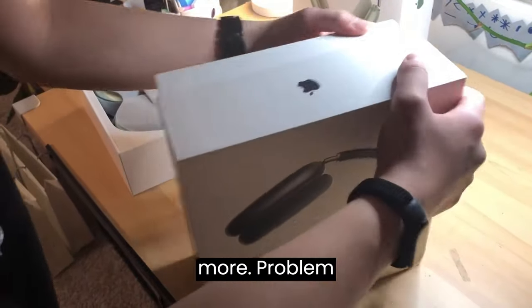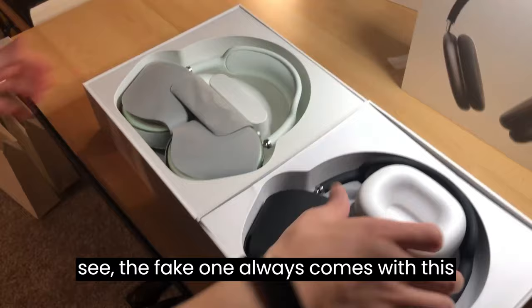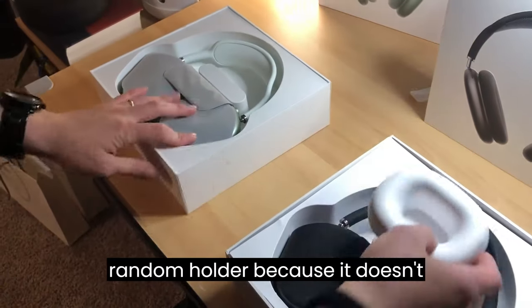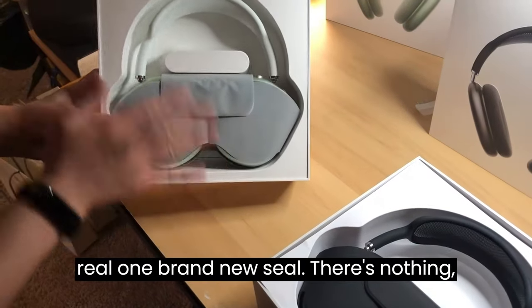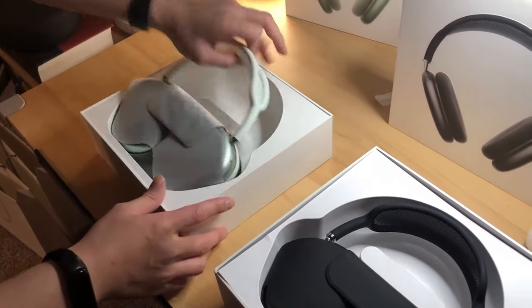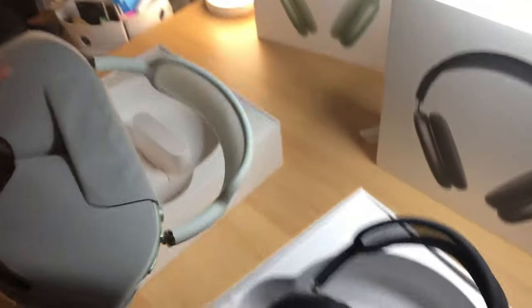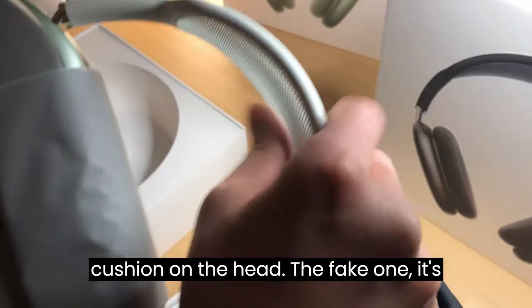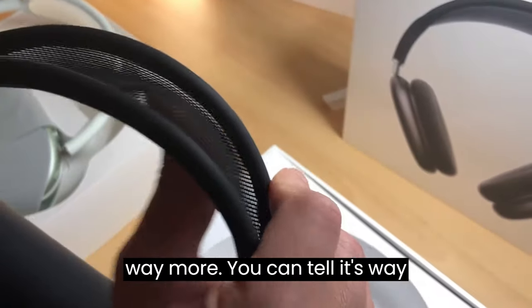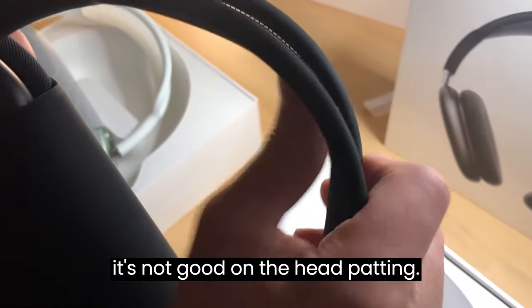There are a lot more problems with the fake one. The fake one always comes with a random foam holder because the headphones don't sit properly in the case. The real one, brand new sealed, has no holder or extra padding. Once you take it out, the real one has more solid padding because it gives more cushion on the head. The fake one's padding is way more flexible, so it's not good for the head.